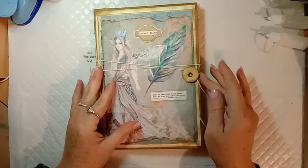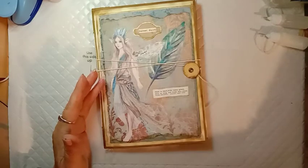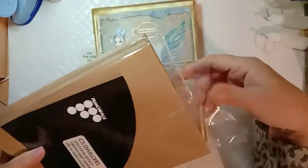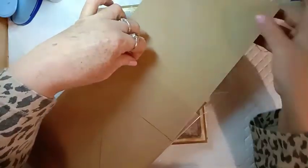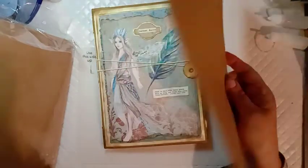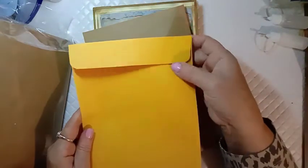It is a trifold journal made from three envelopes. I'll show you the envelopes I used — these ones — and they are C5 size, so essentially they are sized to fit when you fold an A4 sheet of paper in half. My back pages are double A4 size and made to fold in half, so they fit nicely onto these envelopes. The ones I've got are craft color.